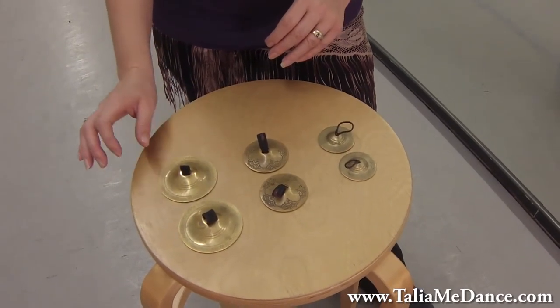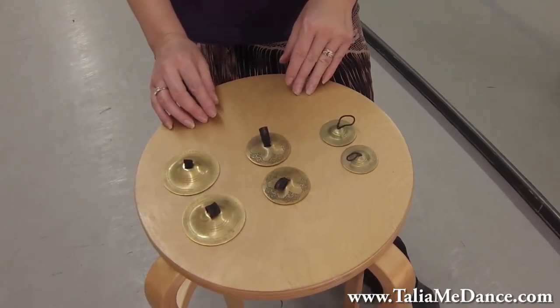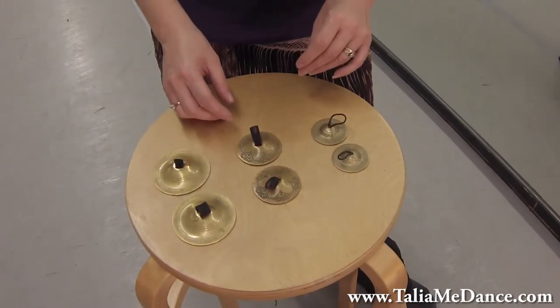These are the Afghanis and the Saroyans. The different metals will make different sounds. They also come sometimes in silver, so when you're picking them out you kind of want to play them a little bit to hear what they sound like.